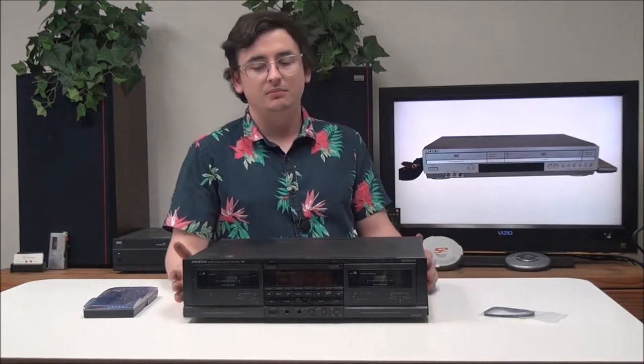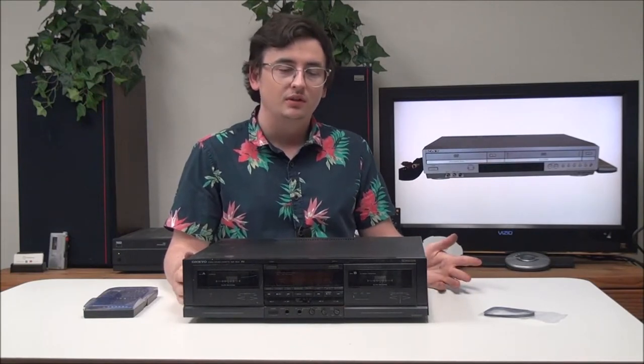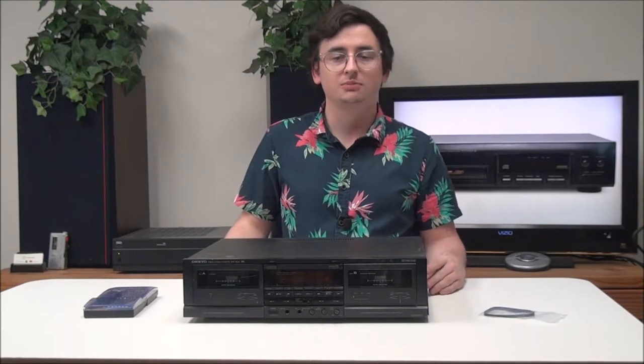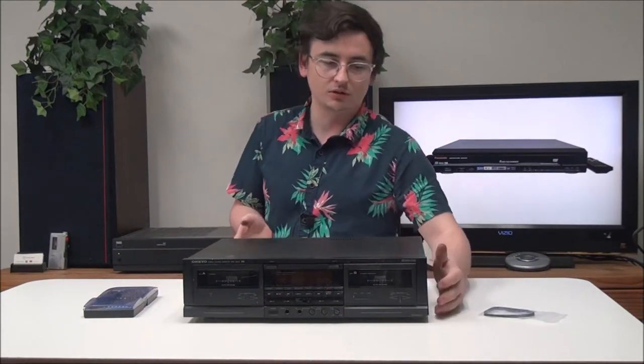The way that you know that you need to replace the belt kit is generally if it's not playing, or if it's not counting — that means you need to replace the belt kit — or if it's not fast forwarding or rewinding properly. But the best way to know for sure is by taking the top off and looking at the belt itself. It's usually pretty obvious if it needs to be replaced.